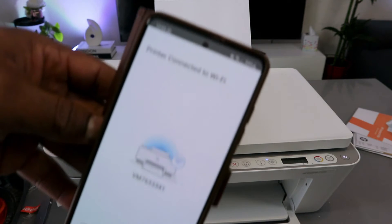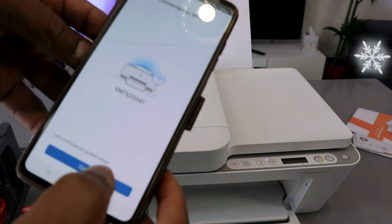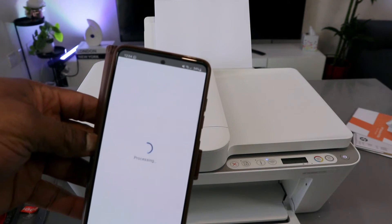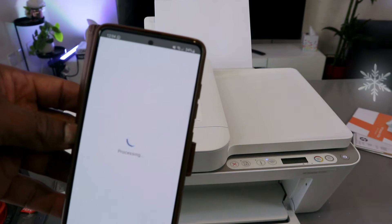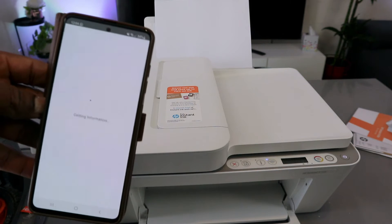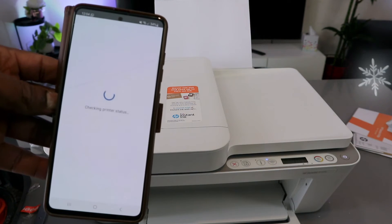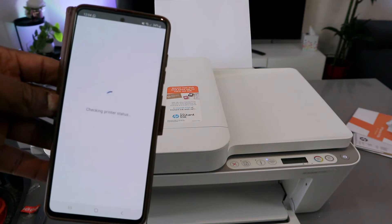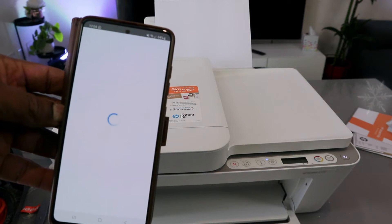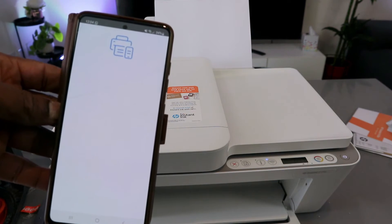The printer is now connected to the Wi-Fi network. You will see the message 'Printer connected to Wi-Fi network.' Select Continue.